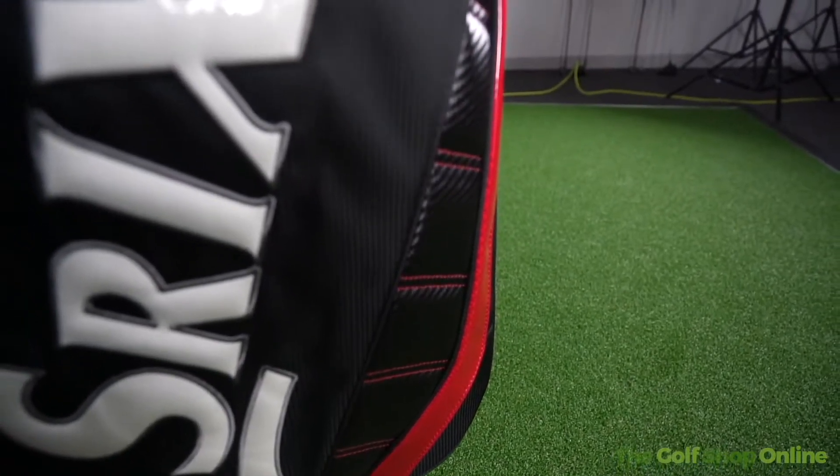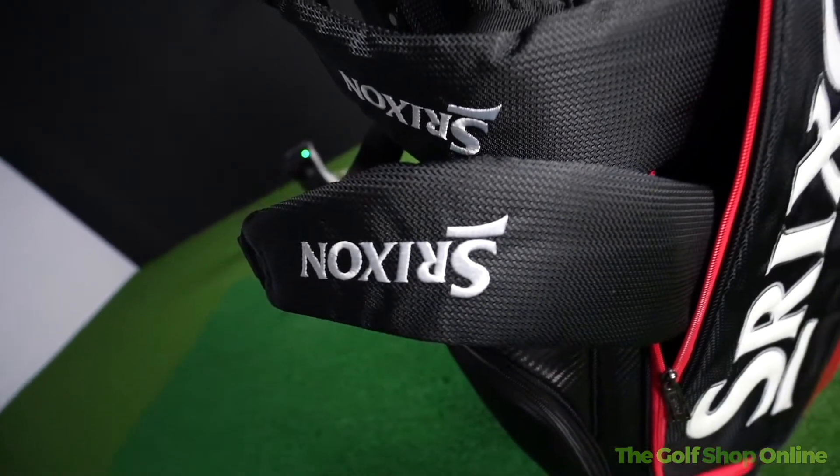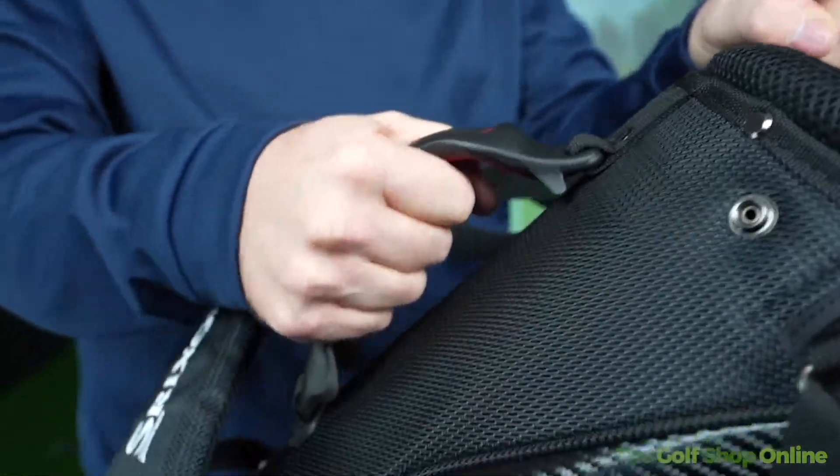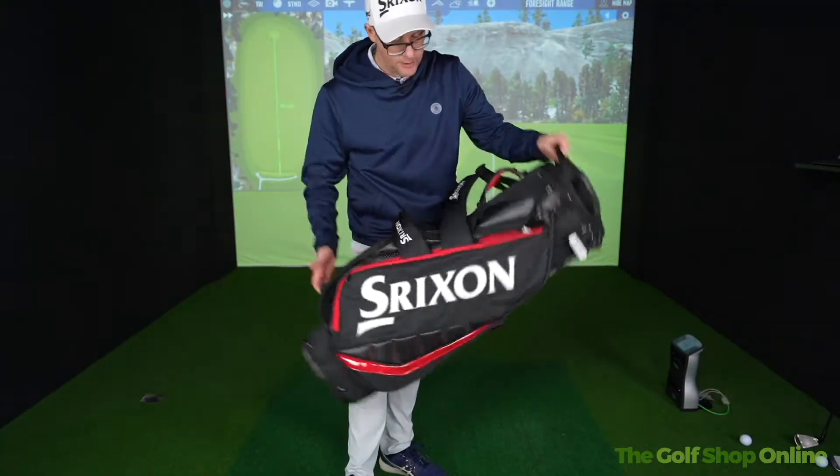Plenty of Shrixen branding coming in lovely Shrixen colours all over the bag. Nice premium carry handle here plus grab handle at the top, and obviously support at the bottom as well for in and out of vehicles.